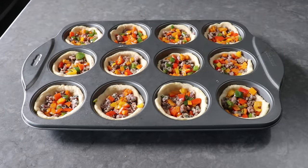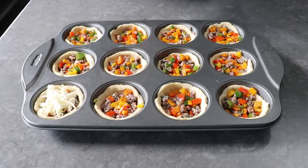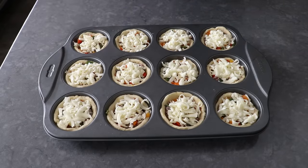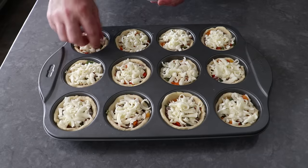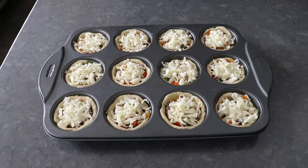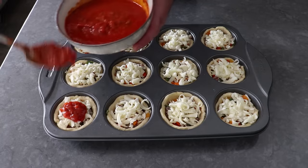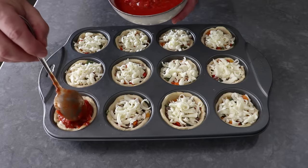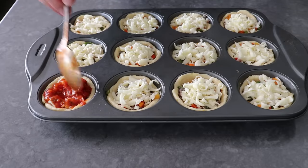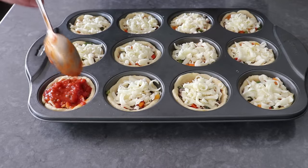We'll go ahead and top these with a good rounded tablespoon of mozzarella. Do not use the nice stuff — and by nice, I mean that fresh, wet stuff, which is incredible in a tomato salad, but it's going to be too moist for this. Then once our mozzarella has been added, we'll spoon over a couple tablespoons of our pizza sauce. I like to push the first tablespoon down a little bit with the tip of the spoon, basically giving it the old poca poca, just to sort of push it down a little. And then we'll go ahead and put a second spoon over the top.